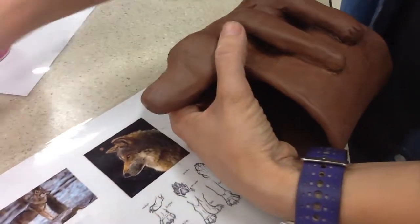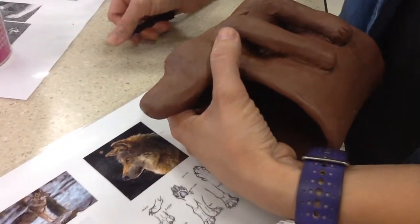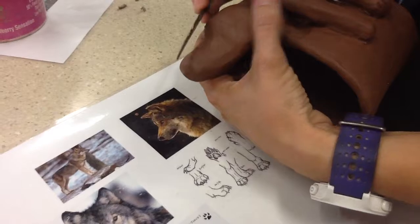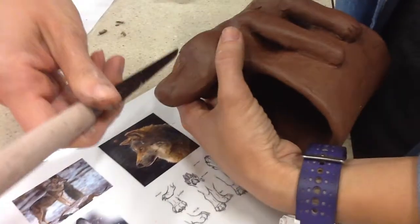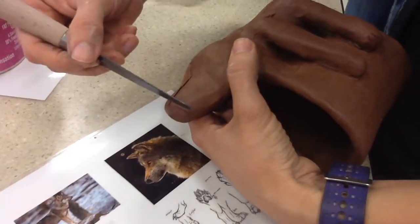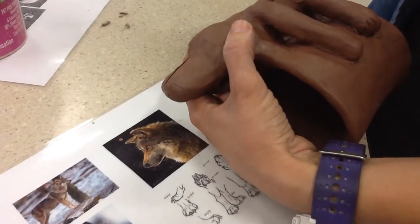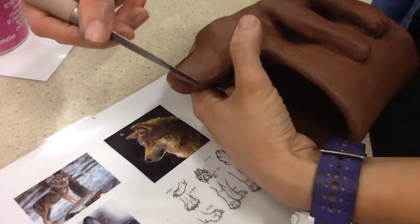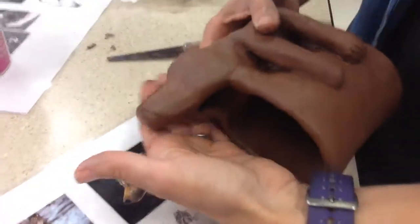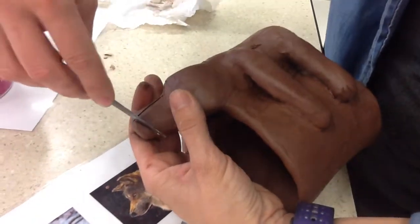Just because it's attached doesn't mean it's perfect. So what I want to do is take this and use the knife to kind of draw what I want it to look like. Does this need to turn this way or back that way? Diagonal this way — do you see it? Then all you do is hold this with your hand and push all the way down.